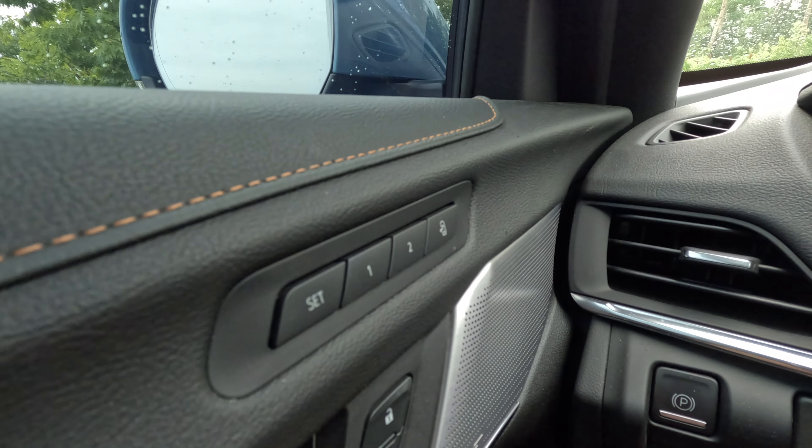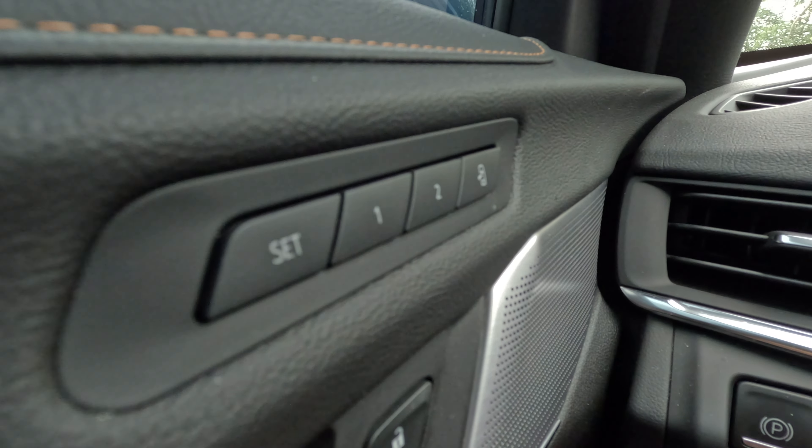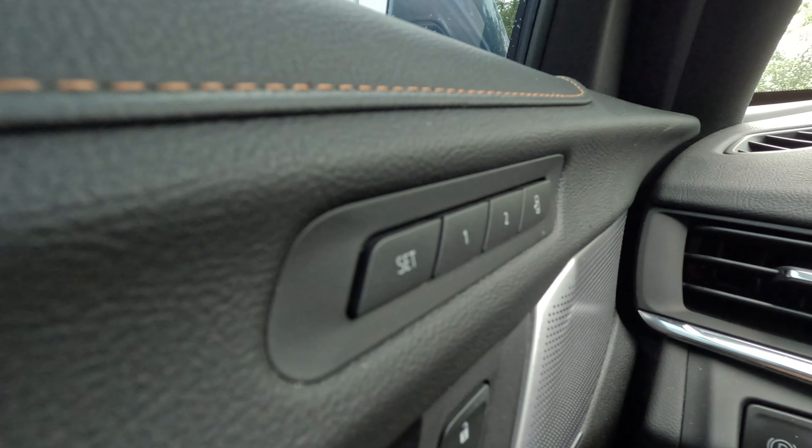What's going on everybody, welcome back to another video. We're going to be showing you how to set your memory seat for the driver and the passenger in any vehicle, so let's get into it.